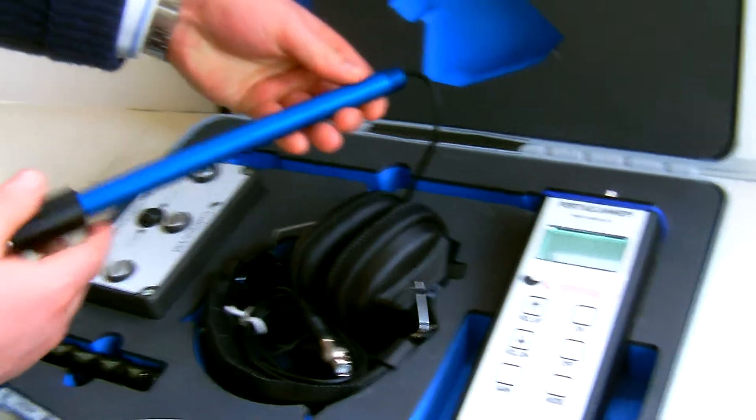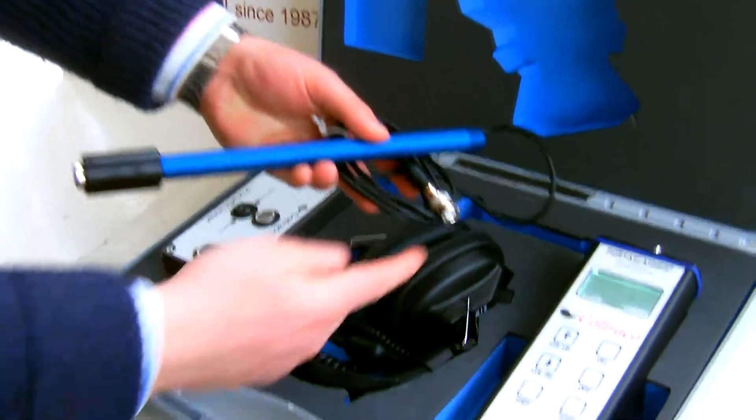This is the hand sensor, connected to the main electronic unit with a BNC connector.